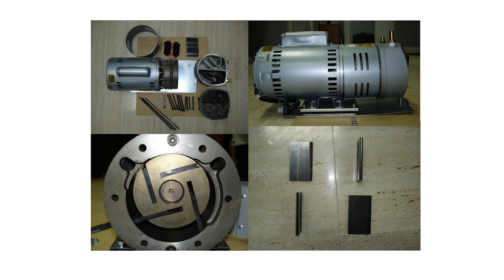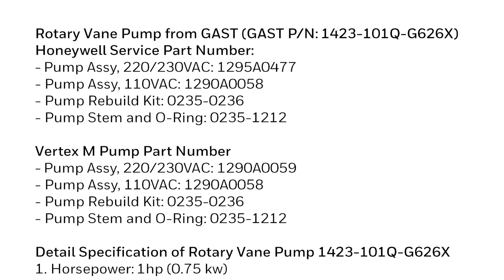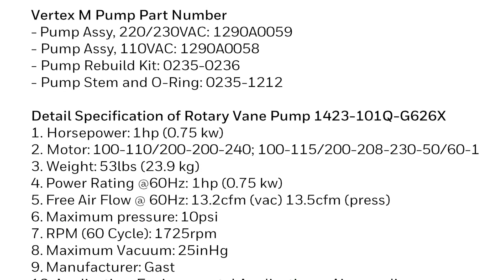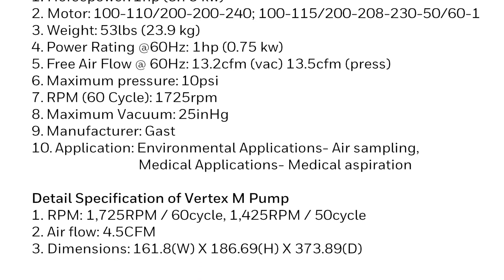Legacy Vertex and Vertex M have different part numbers for both the pump and the repair kit. The following is the detail specification of the Vertex pump. Alternating the pump manually every six months is recommended for proper maintenance.